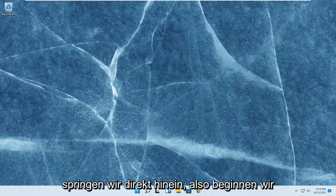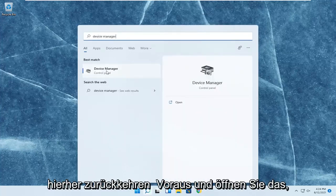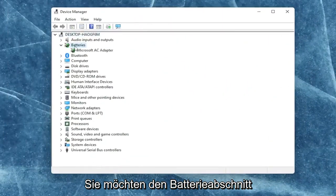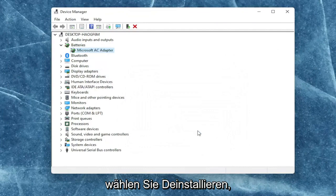Without further ado, let's go ahead and jump right into it. We're going to start off by opening up the search menu and type in device manager. The best result should come back with device manager — go ahead and open that up. You want to expand the battery section and right click on every device listed under batteries and select uninstall device.